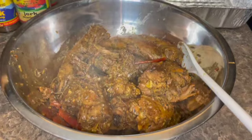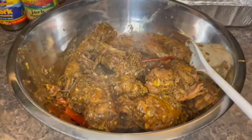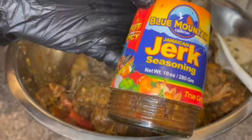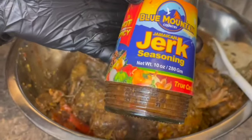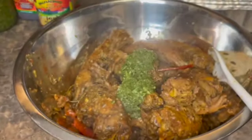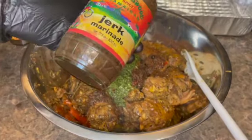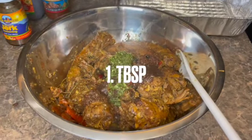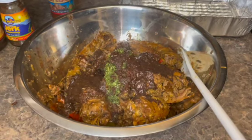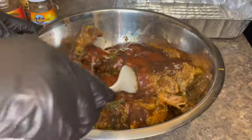I'm going to use two tablespoons of my green seasoning. Now I'm going to be adding the Blue Mountain Jamaican jerk seasoning — about one and a half tablespoons. I'm also using some Walker's Wood jerk marinade jerk sauce. Okay, I'm going to mix it all in.